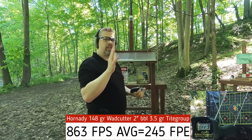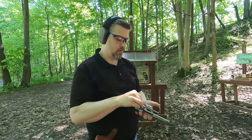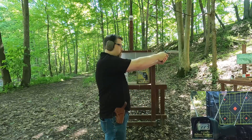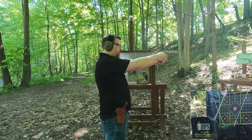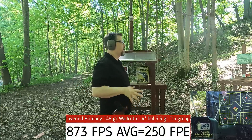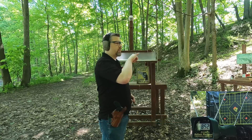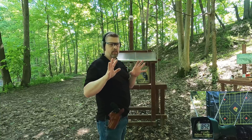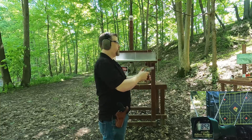Now let's see how our backwards wad cutters do — you could call it a hollow point. A little bit less powder at 3.3 grains. In the four inch barrel: 898, 885, 847, 883, 852. This velocity in the four inch barrel is about like the velocity of the forward facing in the two inch barrel. So I'll run my ballistic test with the backwards one in the four inch and the forward facing in the two inch to compare at roughly the same velocity.